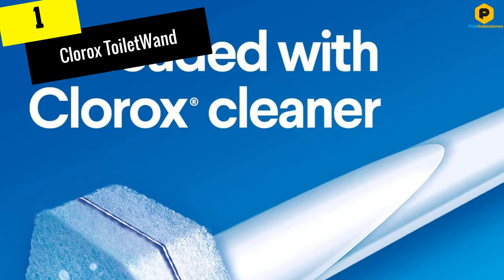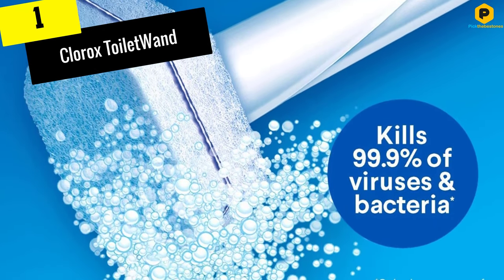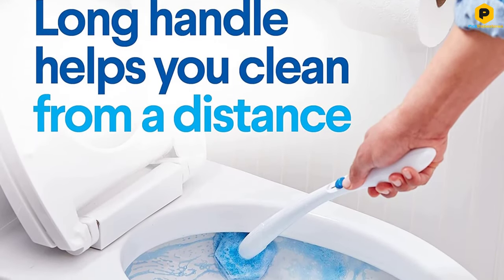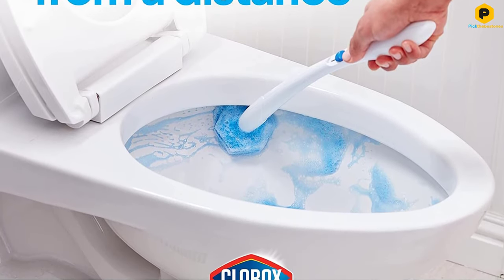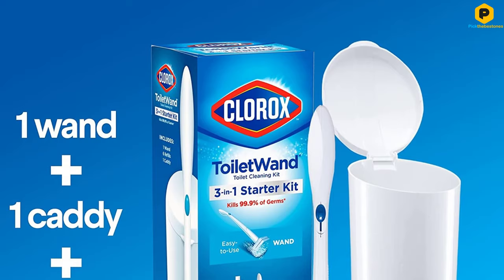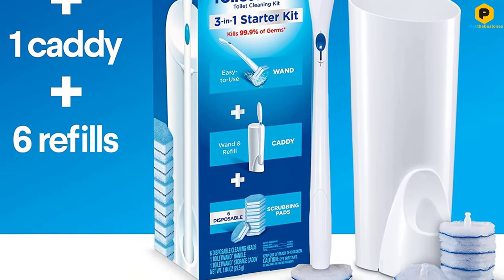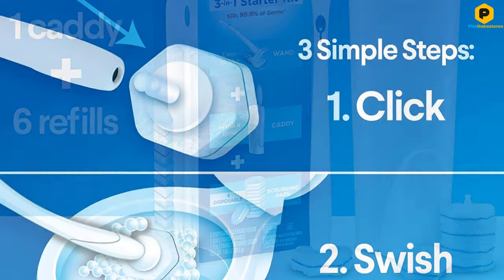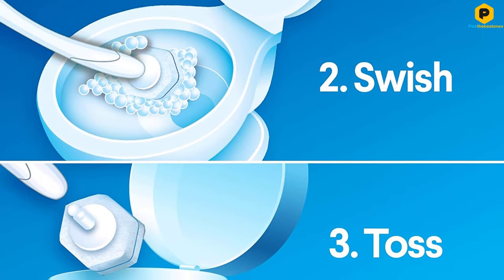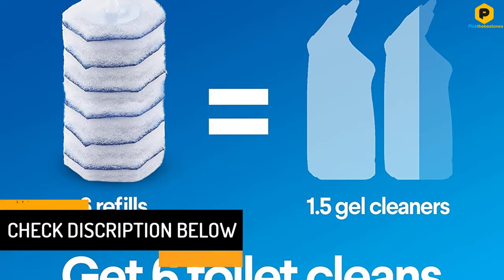And finally at number 1, we have the Clorox Toilet Wand. We know disposable products aren't great for the environment, or your bank account. However, the Clorox Toilet Wand is exceptionally practical and hygienic, so we couldn't make this list without recommending it. The wand and caddy themselves are reusable, so it should last a long time as you switch up the disposable heads. The initial pack comes with 6 sponges, but you can definitely buy more once you use these up. The disposable sponges scrub the toilet bowl much more thoroughly than a bristle brush.